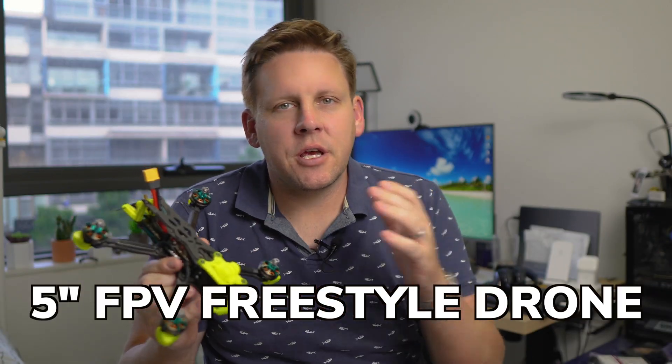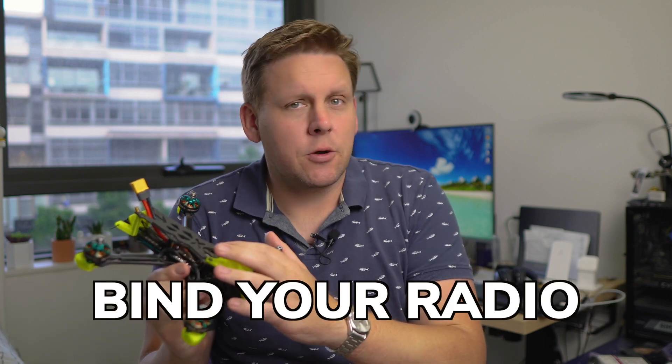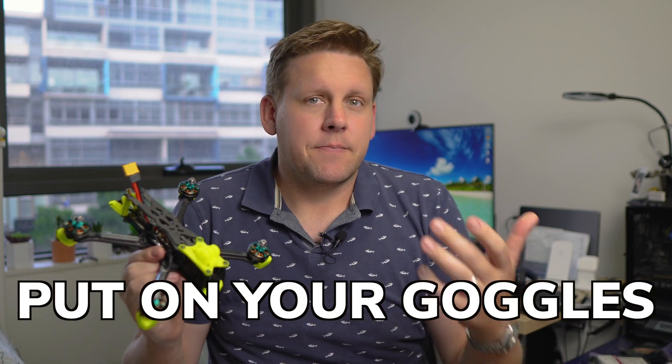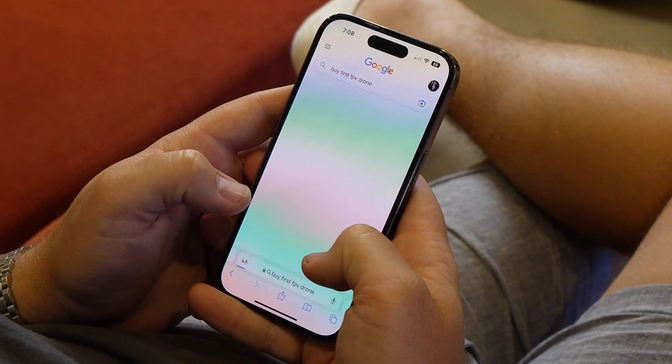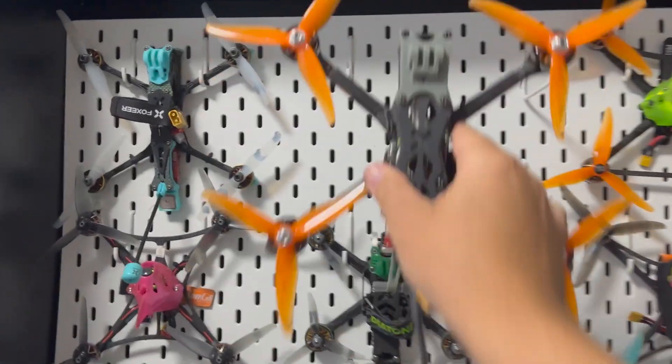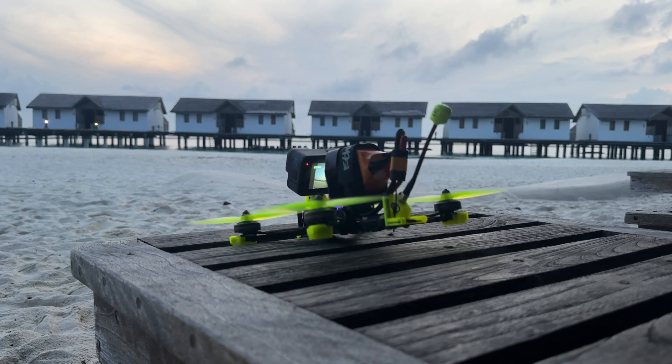This is the Foxy Aura. It's a 5-inch FPV freestyle drone that comes pre-built, so all you need to do is bind it to your radio, put on your goggles, and you're ready to go and fly. Whether you are buying your first drone or adding to your existing collection, every pilot needs a solid and reliable 5-inch freestyle drone.